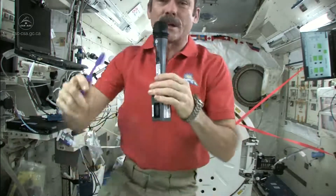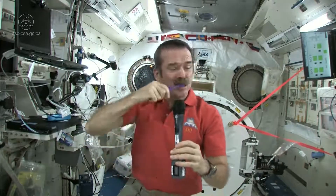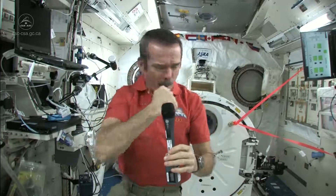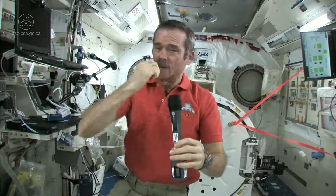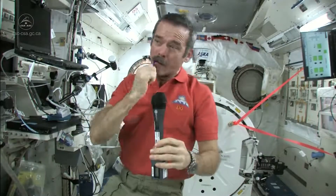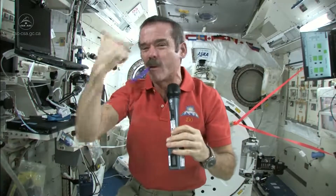Brush my teeth just like normal. Get them all. You brush your teeth for about as long as you can sing Happy Birthday — that should be long enough.